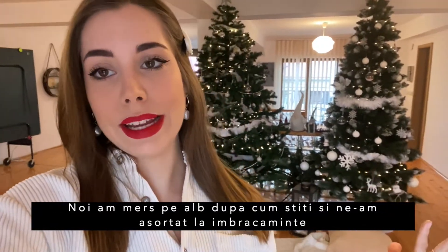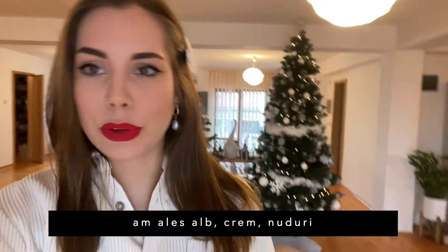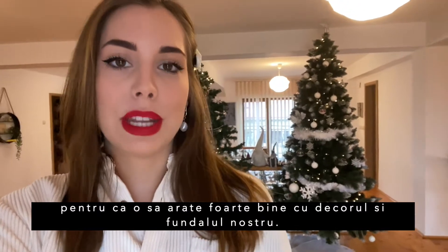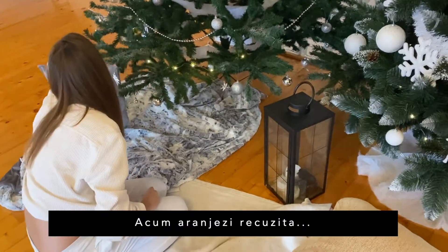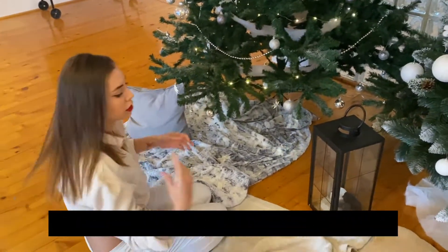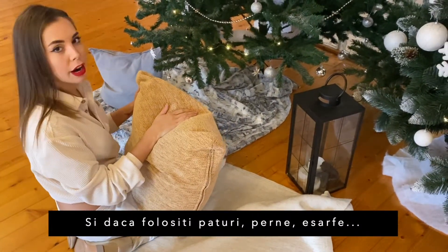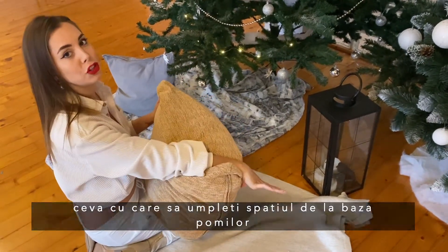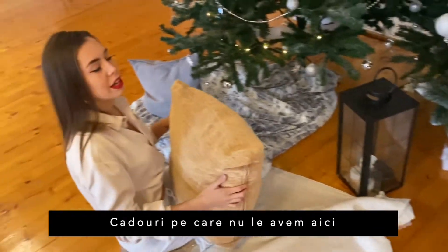We went for white, as you can see, and we also dressed in white, cream, and nudes because that looks really good with the background and with our decor. Just as many layers as possible — it will look good. Even if you have blankets, scarves, or pillows, use something to fill the bottom of the tree. Also gifts.